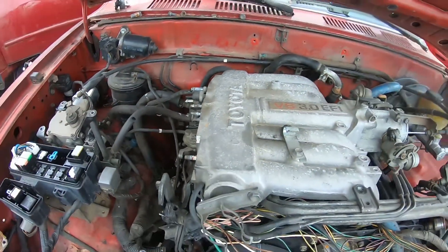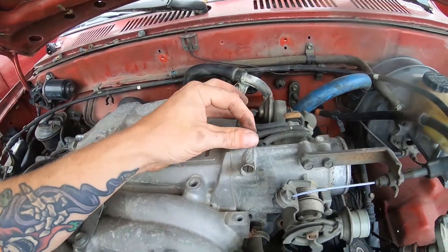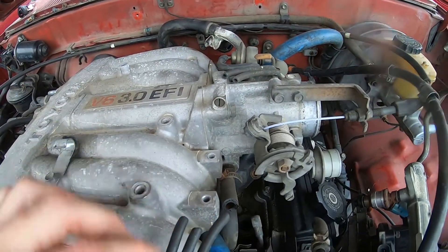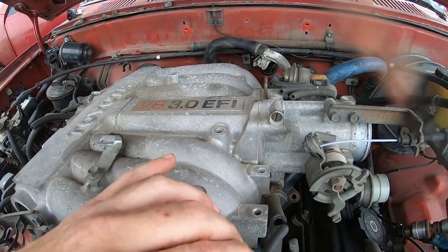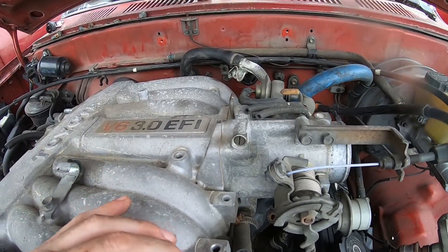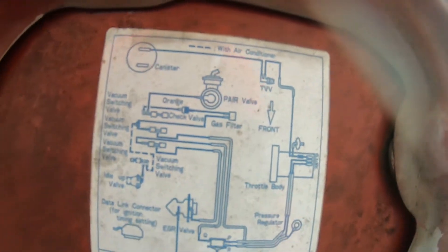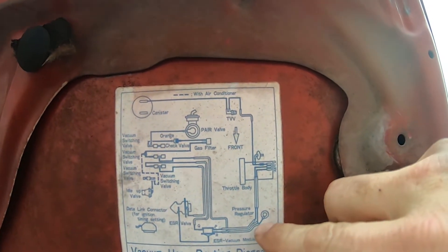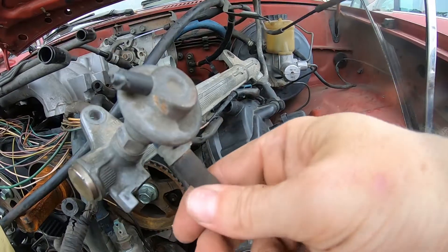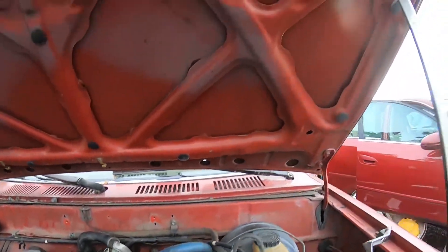That pretty much handles everything there. For these lines over here, it doesn't matter which one they go to since they're basically the same all the way down. Focus on the front two connections here. Note that the last one actually goes over to the top of the fuel pressure regulator — that's the return line that ties in there.